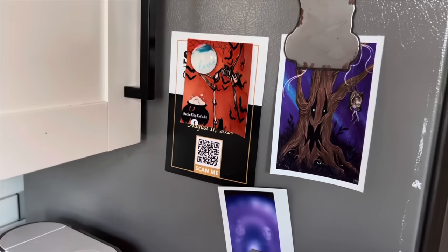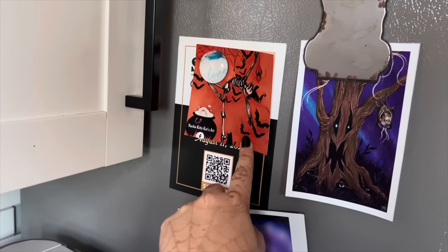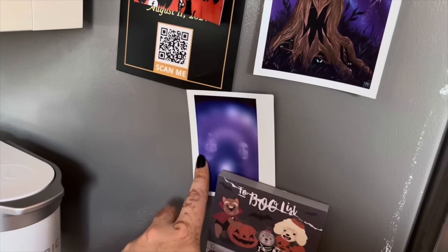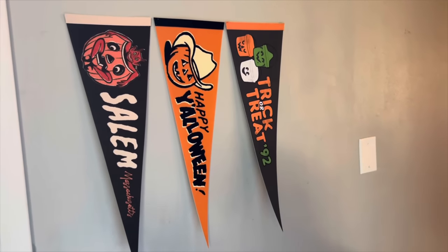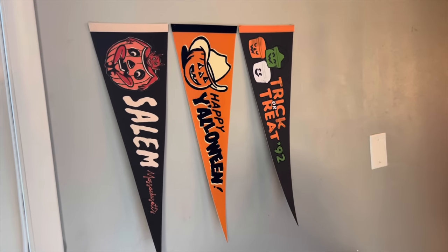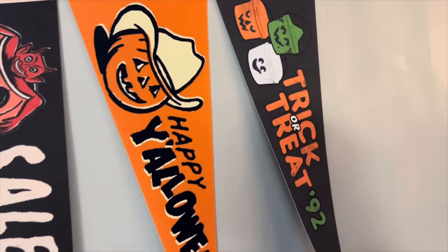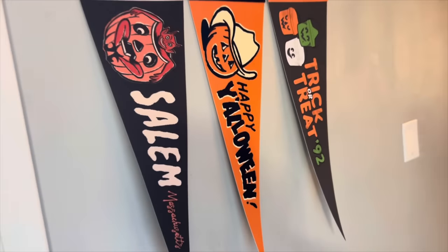I have a little art piece from Megan Mellie Illustrations. This I won at a haunted house — a summertime haunted house we had in our town, which was pretty fun. My husband and I got a couple's aura reading in Salem, and that's what our aura photo looked like. Another thing we picked up in Salem are these flags — we got these from a vendor at the Haunted Happenings Marketplace, and I just thought they were super fun and vintage looking. One has Halloween buckets, one says 'Happy Yalloween,' and then this one has a little devil and a jack-o'-lantern and says 'Salem, Massachusetts.'